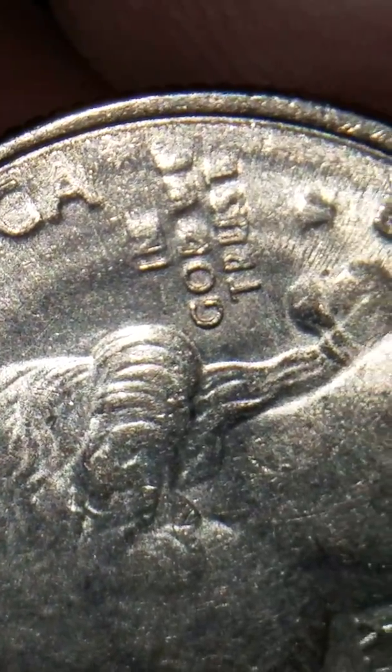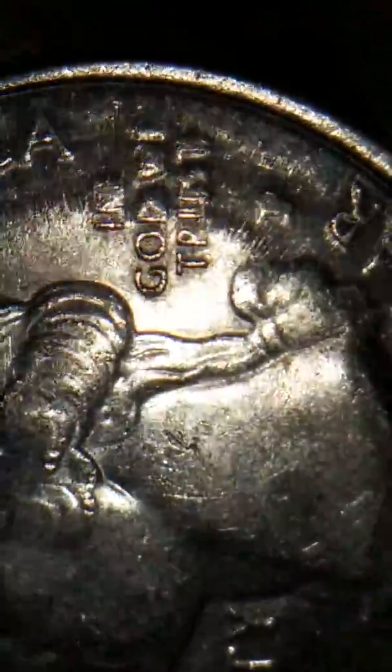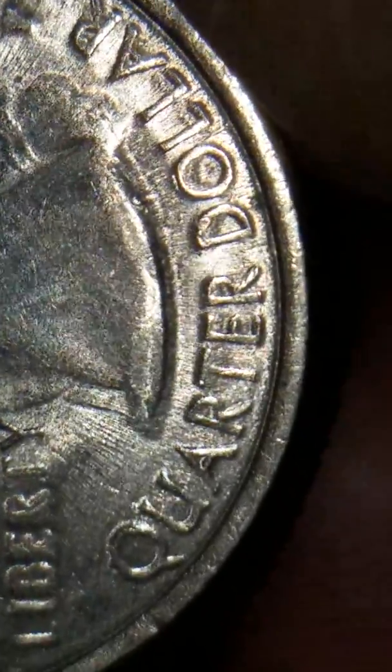Now let's look at the struck-through type of mint error. The P mint mark is completely blurry. 'In God We Trust' — all the edge here is completely blurred. See Liberty? It's blurred as well.